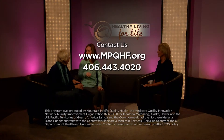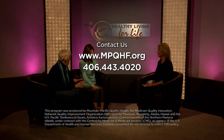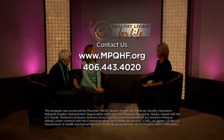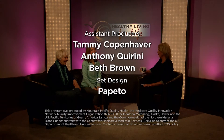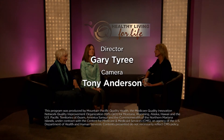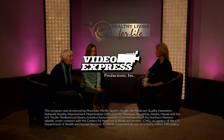We'd love to hear from you. If you have suggestions for future programs, visit our website at mpqhf.org or call us at 406-443-4020. You can also catch us on YouTube by visiting our website and clicking on the YouTube icon. Special thanks to Fire Tower Coffee House and Roasters. Production facilities provided by Video Express Productions.